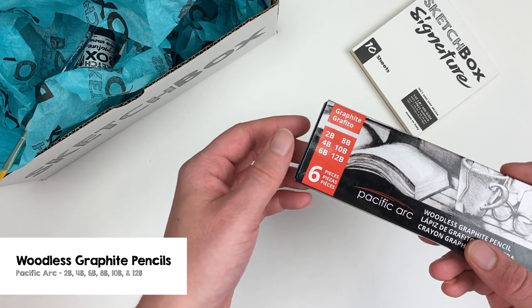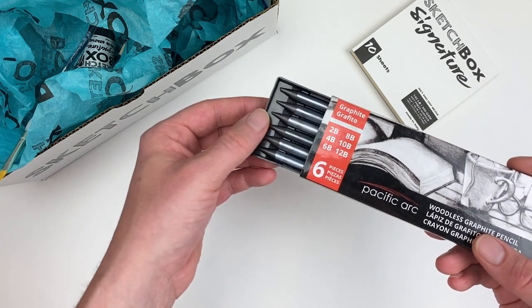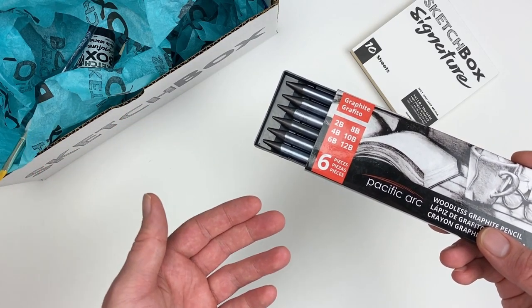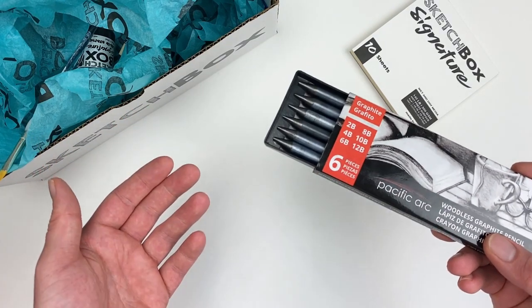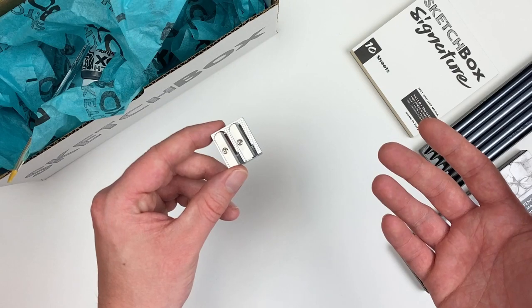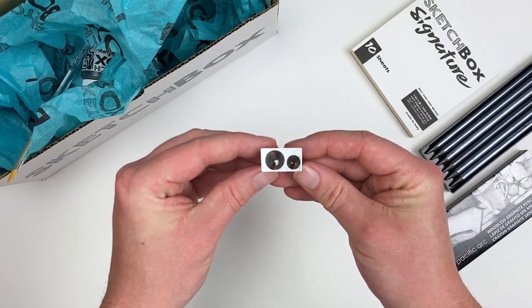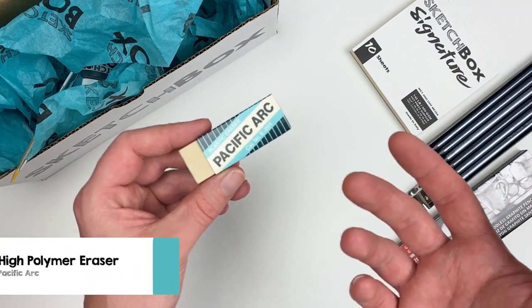Our first art supply in this month's box is going to be a set of woodless graphite pencils from the Pacific Arc company. Each pencil is going to be a different hardness, which will allow us to create really rich and deep contrast. To sharpen our pencils we have a two-hole pencil sharpener from Pacific Arc.